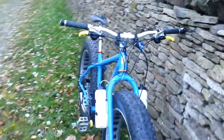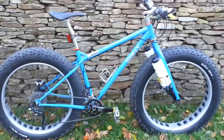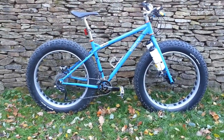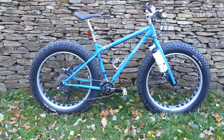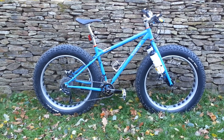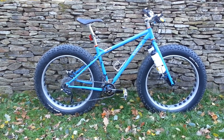Here's my baby! That's the Surly Ice Cream Truck. Sold two to buy one. Mick, Mark, this review is for you. Lee, you're my mechanic. And the rest of the boys — 585 — you know who you are. All part of the dream team.